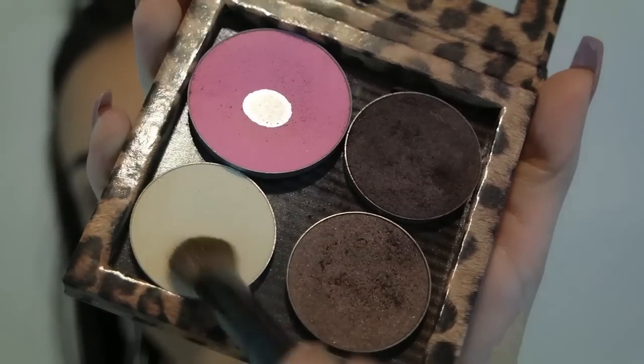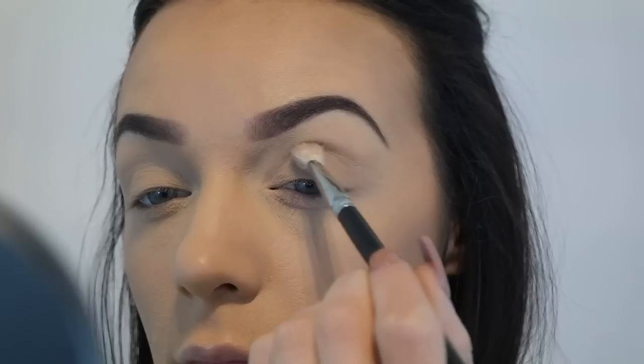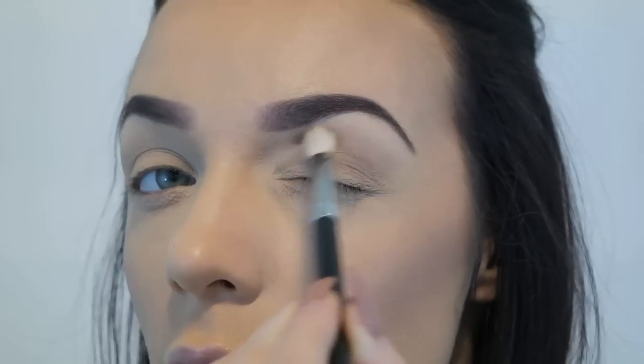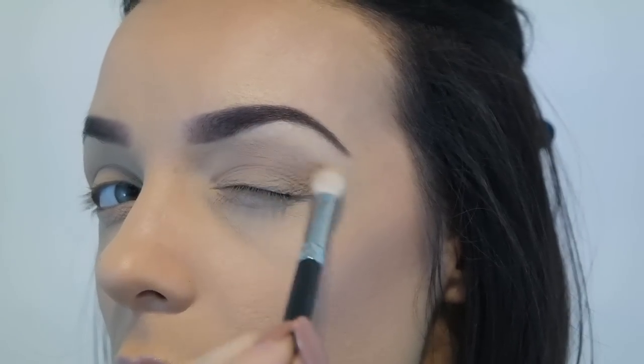Now that everything is blended out, we're doing a base for our eyeshadow. It's called Skinny Dip by Napoleon — a nice bone colour that is matte — and I'm taking it up to the brow bone. Then I'm going in with a colour called Trench Coat to map out where we're going. It is going in the socket and I'm using my 217 brush to blend it out.